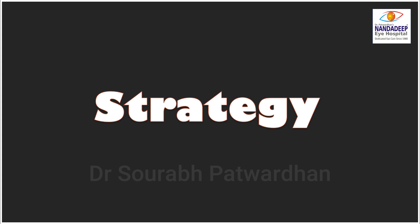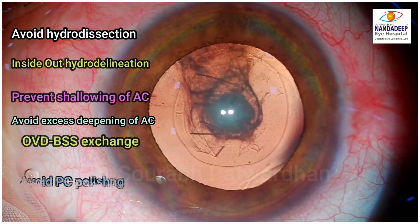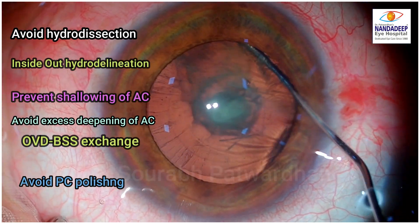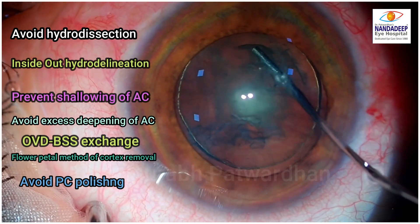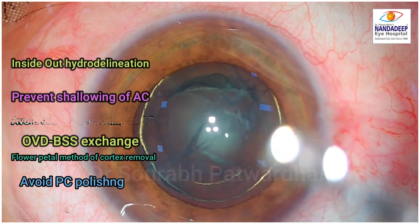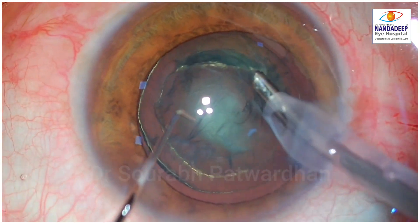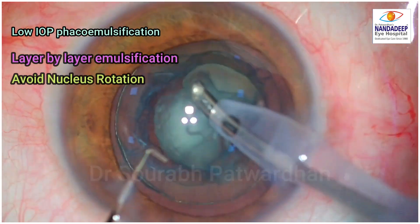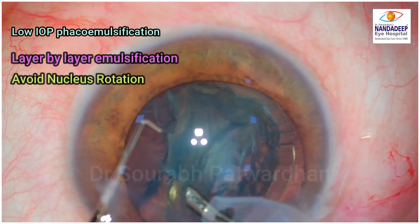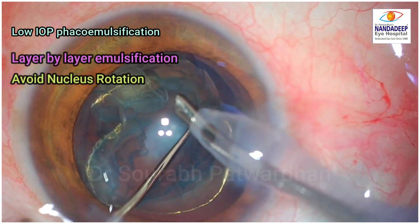One has to adopt a strategy to avoid premature opening of the posterior capsule so that we can remove the nucleus before the PC opens up. Avoid hydrodissection, do hydro-delineation if required, use inside-out hydro-delineation, prevent shallowing of the anterior chamber, avoid excess deepening, always do OVD-BSS exchange, use floor petal pattern for cortex removal, and perform low IOP, low-parameter FACO with layer-by-layer emulsification, avoiding nucleus rotation.